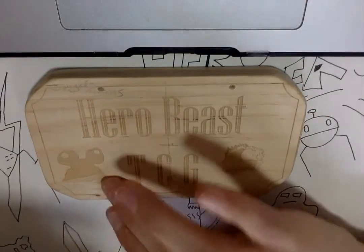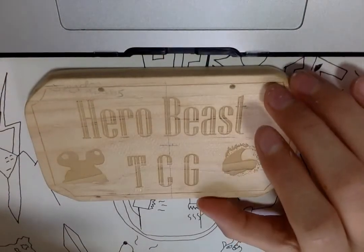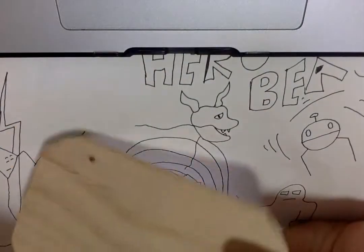I put the HeroBeast logo on this, and I think it turned out amazing — like, damn, it's actually pretty nice. There's nothing at the back, but yeah.